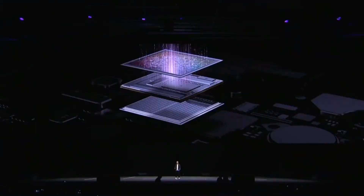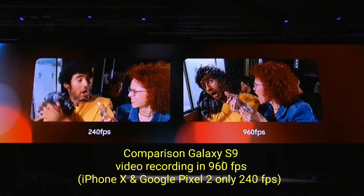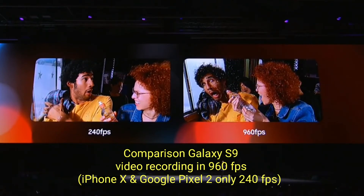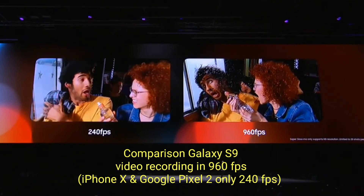Everyone loves slow-mo. With super slow-mo, you can record videos at an incredible 960 frames per second. The video on the left is normal slow-mo. The one on the right is super slow-mo on the Galaxy S9 camera. Just look at that difference.